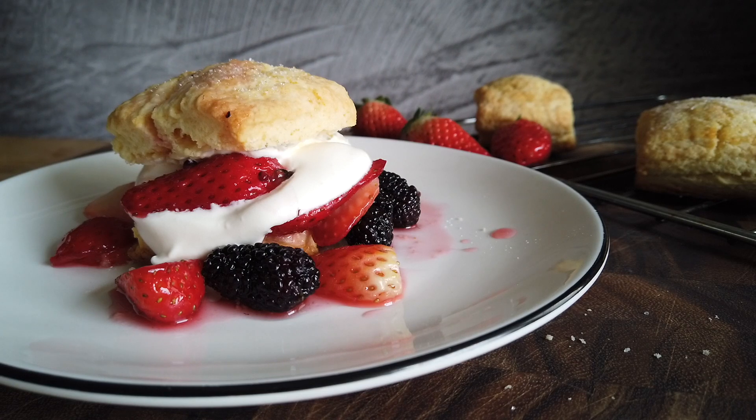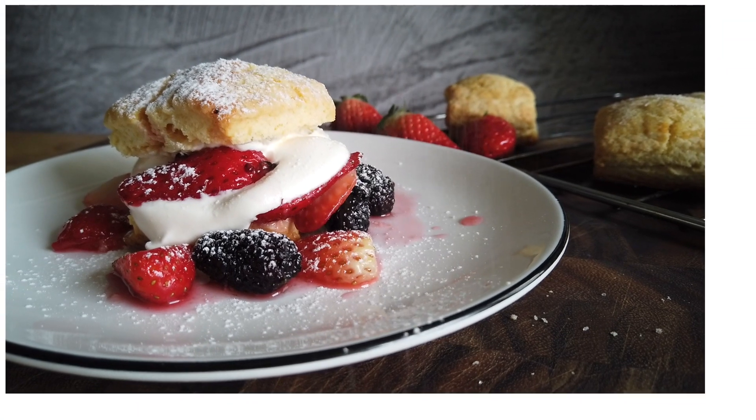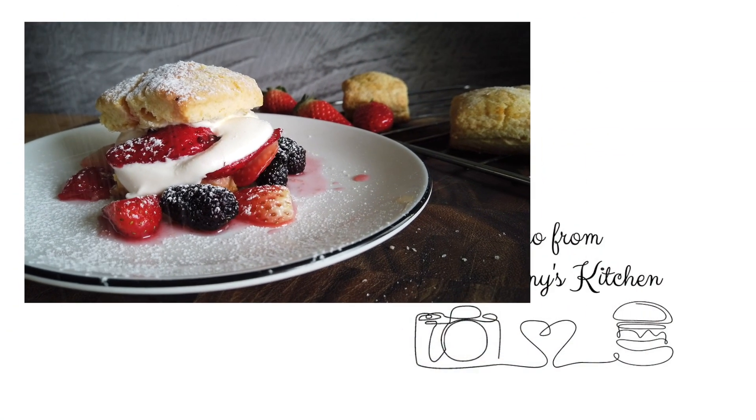We hope you have a chance to make this recipe soon. But before you go and bake it, have a look — you might like some of our other dessert recipes and see if there's something you want to try making first. Until next time, see you.